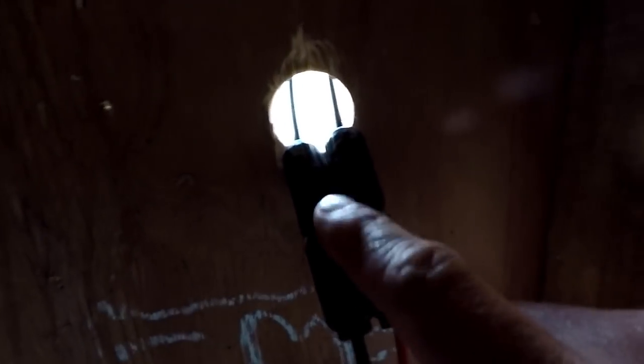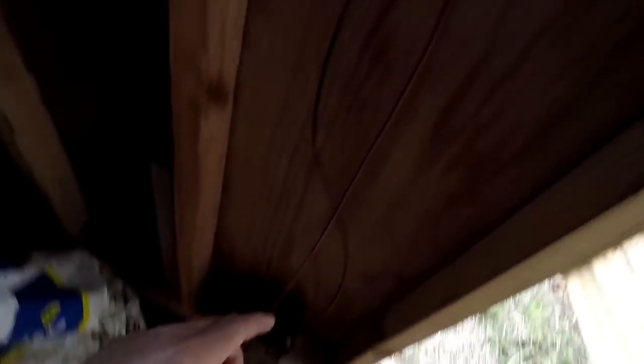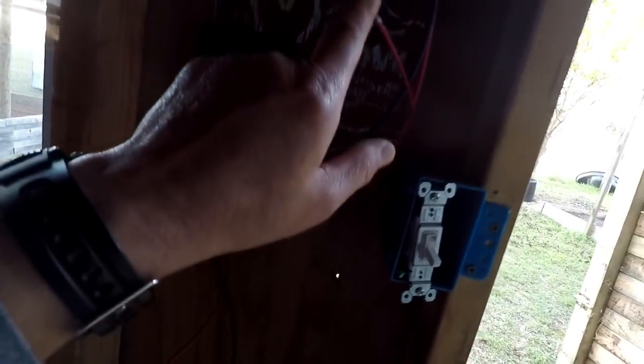I'm going to try to explain this in kind of like layman's terms because I really don't know what I did — I just watched a lot of videos and did a lot of research. The solar panel was hooked up, it's coming through this hole right here. We have a 12 volt, 12 amp hour battery. The way I did it was I hooked up the load — which is the lights — to the charge controller, then I hooked up the battery to the charge controller. The last step is the solar panel, which is outside, to the charge controller.